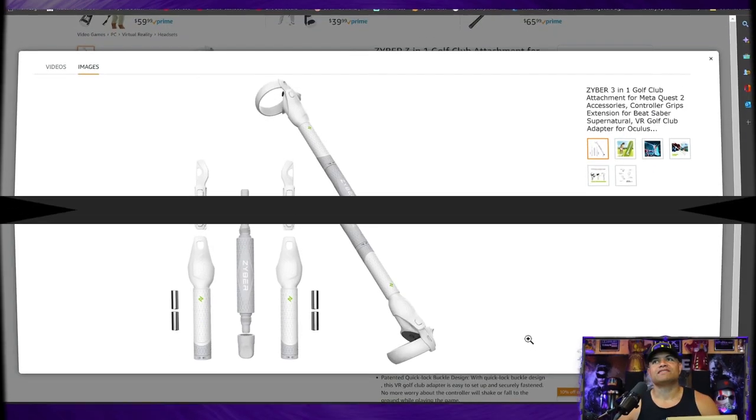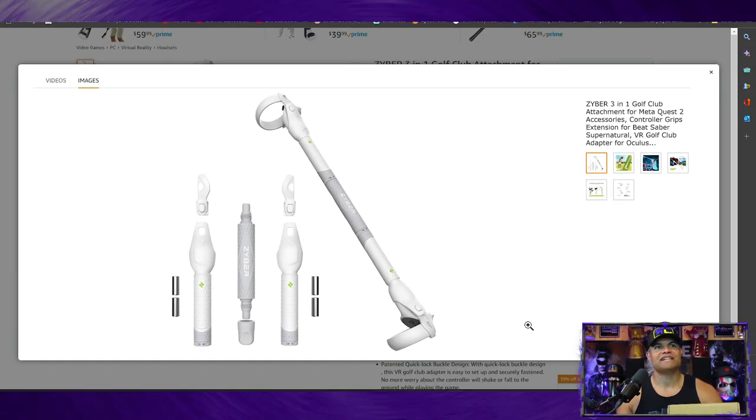Let's check it out, see what's inside, and see what it looks like when we're holding it. First let's look at their website. As you can see, this is the Zyber three-in-one golf club attachment. You can put both controllers on one club - maybe for a dual lightsaber game or holding a bow for a kung fu or martial arts game. You can also disassemble it and have single batons in each hand, and they give you separate weights so you can gauge what feels more comfortable.